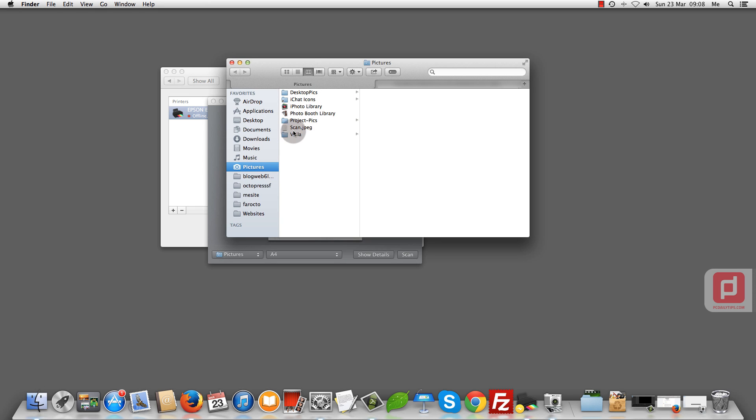Go to Finder and go to Pictures, and as you can see there it is — our scan.jpg. Here it is. You can save it, print it, or open it. That's it, guys — thank you for watching!